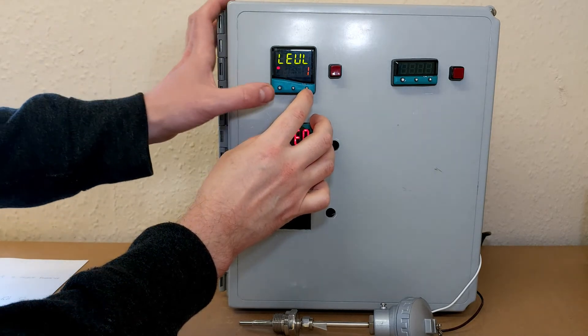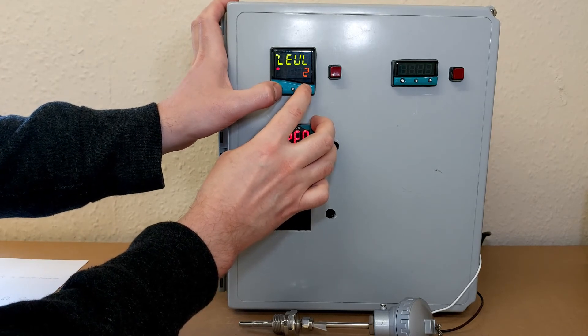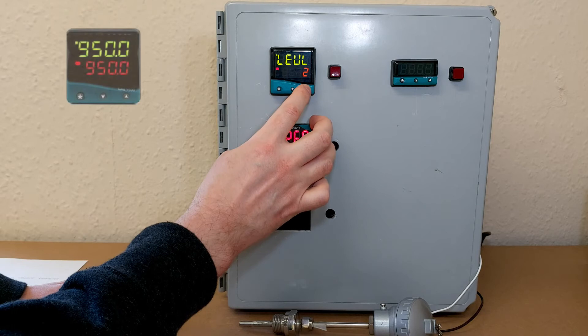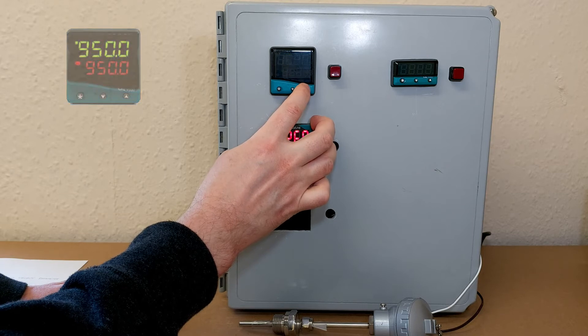Here we are. To get into the level menu, hold the star button and press the up arrow to get to level 2. We can now scroll through the level 2 menu pressing the up and down arrows, and we keep going to input.